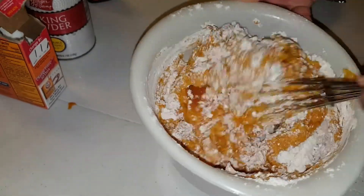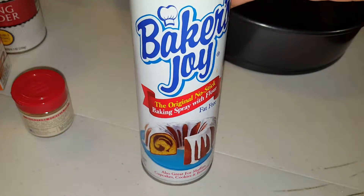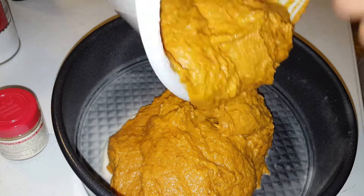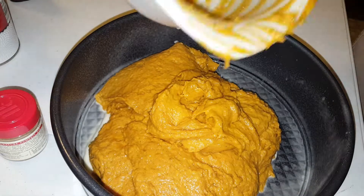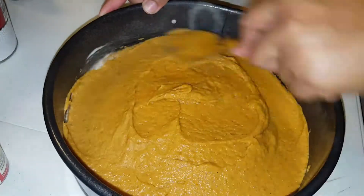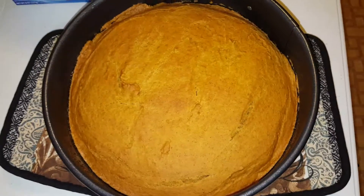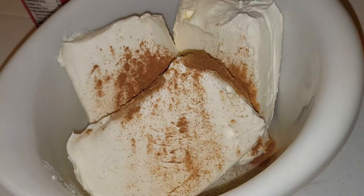We're going to take some Baker's Joy and outline our pan, then add the mixture in and spread it out evenly. I have this little technique where I use centrifuge force — just spin the pan so it tries to even out all on its own — and it usually works. Then we put it in the oven for about 25 to 30 minutes at about 350 to 375 degrees.